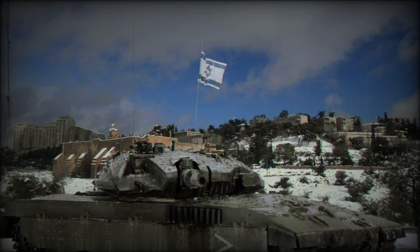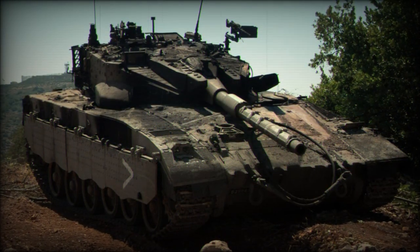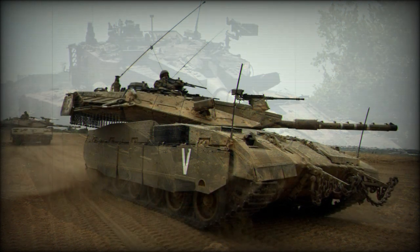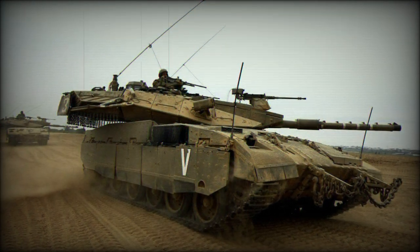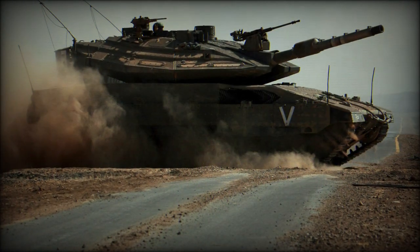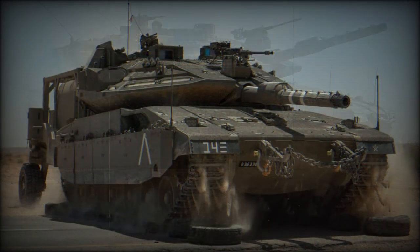Some 250 Mark I series tanks have been produced, while a further 580 total Mark II systems have been delivered. Mark III is currently the highest produced system with 750 total examples, and the Mark IV has seen 360 produced with a further 300 eventually being added to the total.